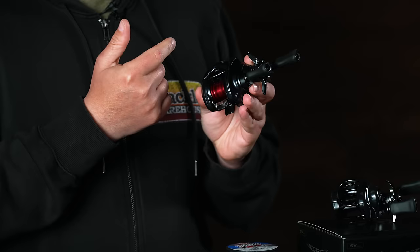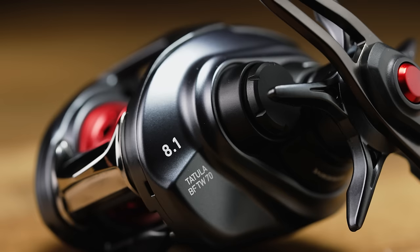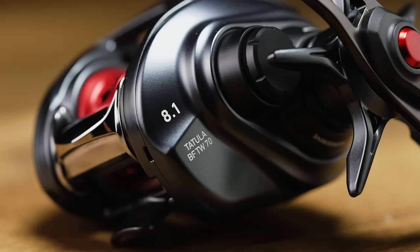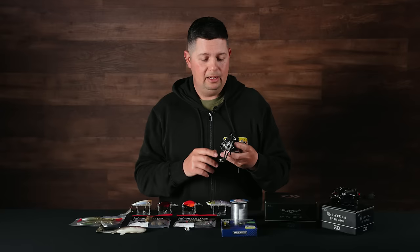With that whiffled spool, it takes such little force to get that thing to spin and has very low inertia. So you can put on 5-pound or 6-pound fluorocarbon and throw those tiny little crankbaits. If you're looking for a reel to BFS fish with, this one is a great option — comes in at $239, a great mid-tier price point, not as expensive as some of the super high-end BFS reels on the market.